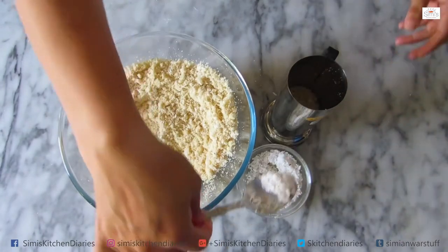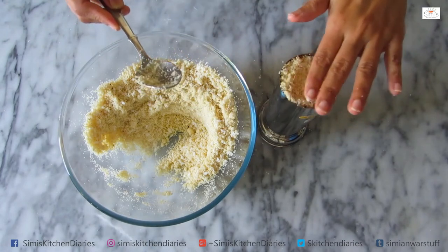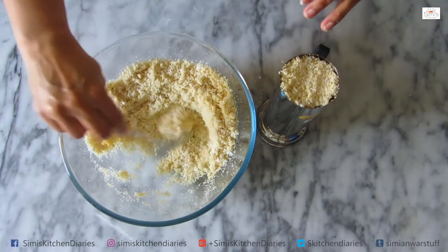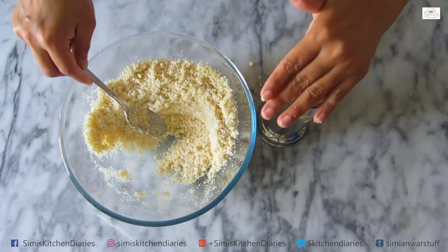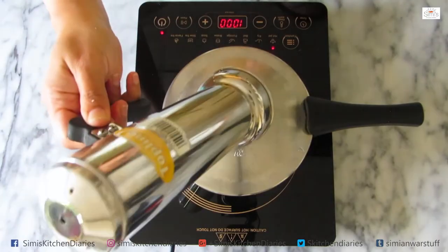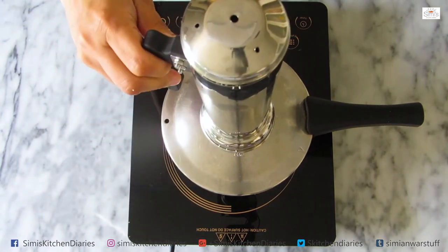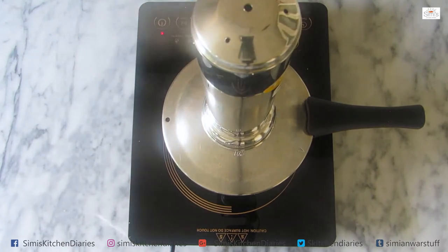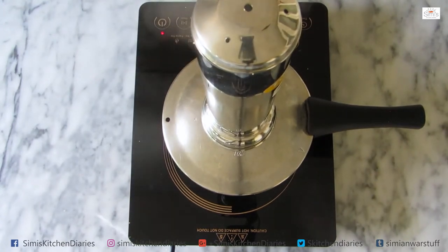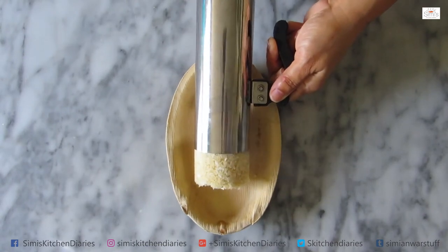We will cook it a little bit in the oven, about 3 inches. This goes well with kadala curry, beef curry, or chicken curry. It's very tasty — we are ready with a soft and spongy rava puttu.